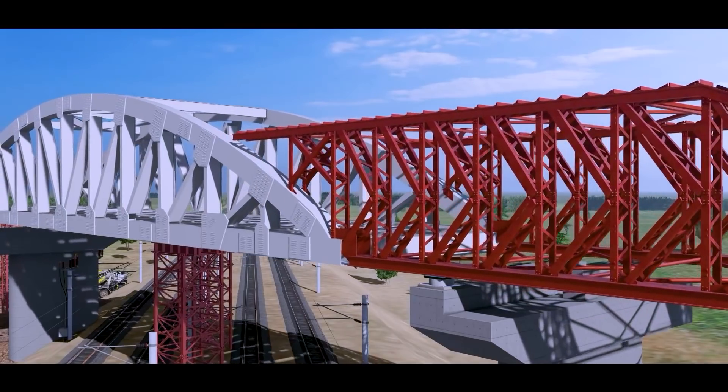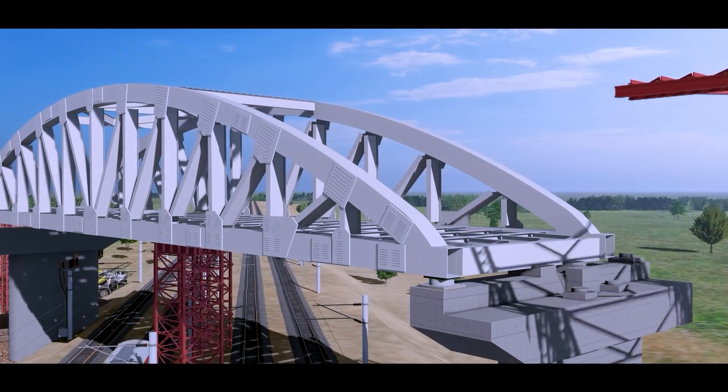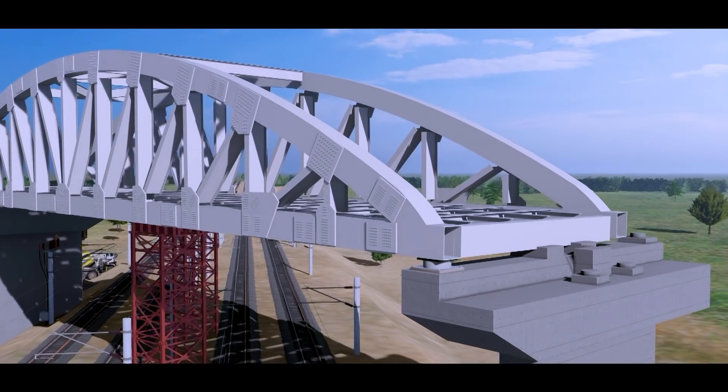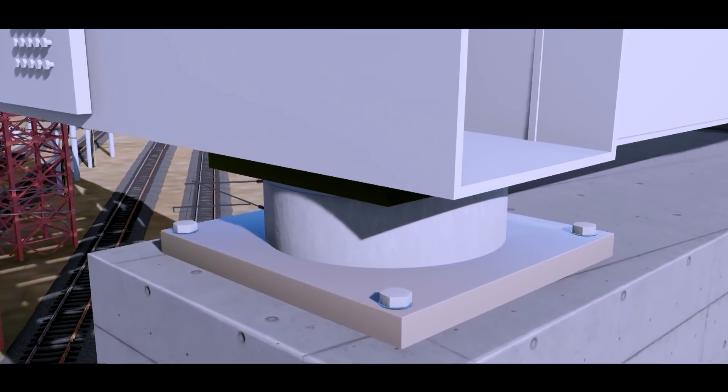Once the special steel span lands safely at its destination, the launching nose and the rollers are removed, while the span is placed on the piers. Finally, the span is fixed on spherical bearings.